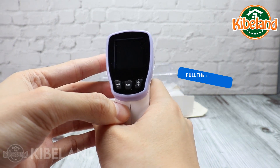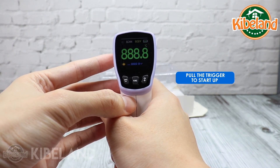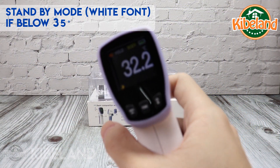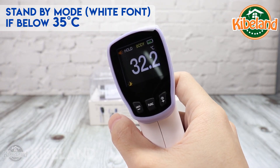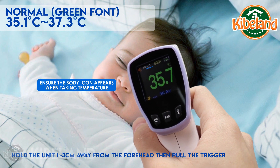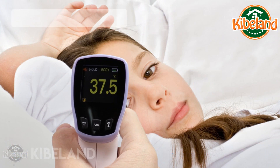Pull the trigger to start up the meter. If the temperature is below 35 degrees Celsius, the measuring font is white, which means you are in standby mode. From 35.1 to 37.3 degrees Celsius, the green font indicates normal temperature.